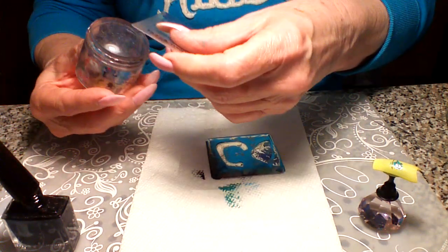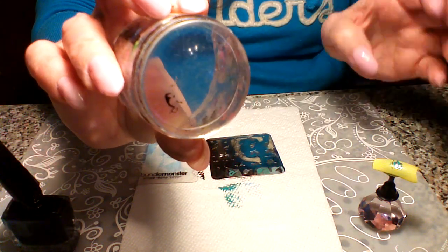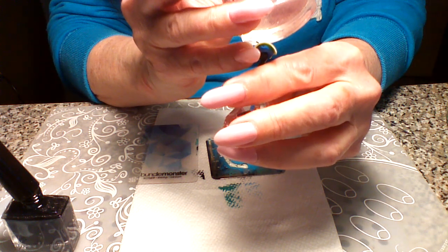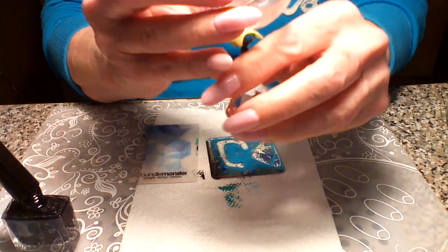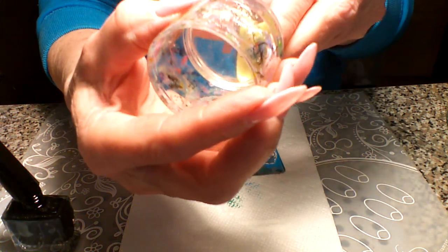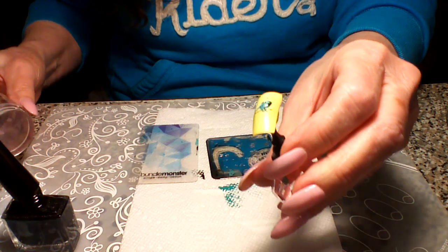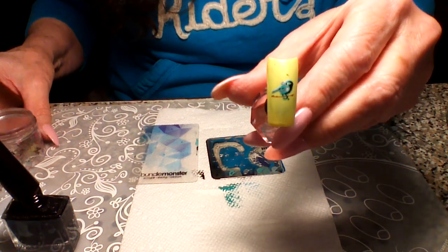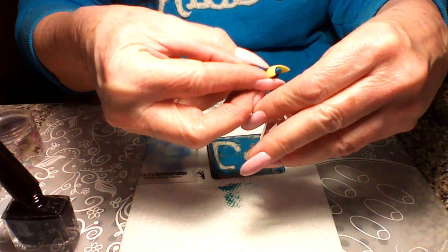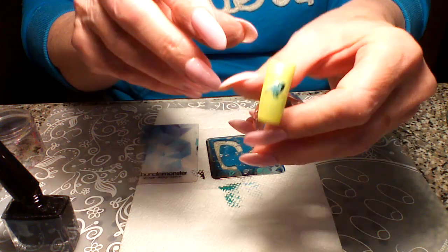I'm swiping it the opposite direction this time, then taking off what we don't want. It doesn't look like much but that's our last layer. You want to line that one up as best you can. It looks like I still had something on my stamper, but that's okay - you can clean that off.